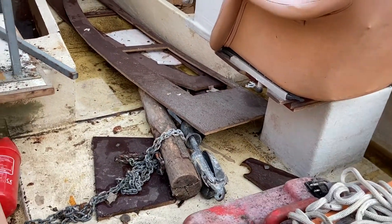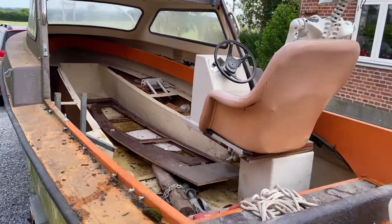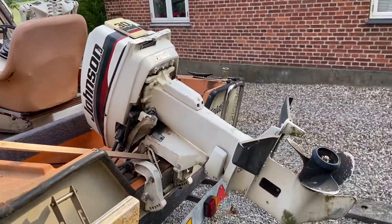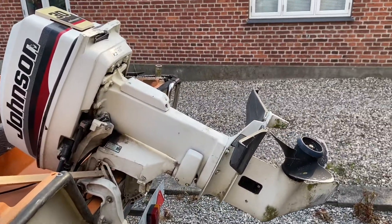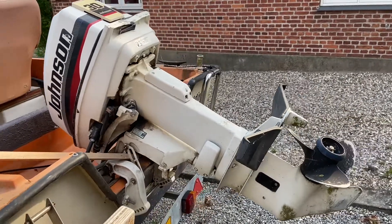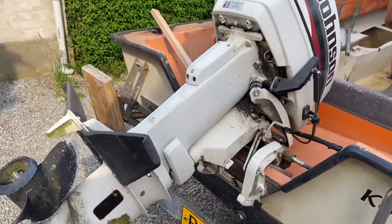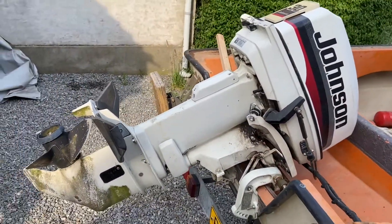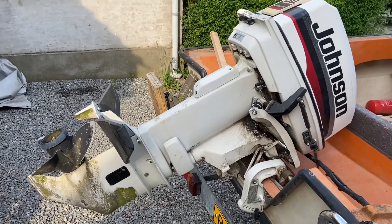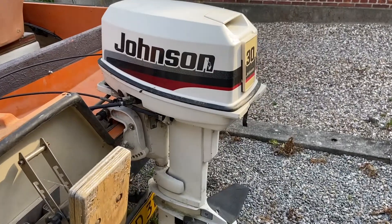If you look here it's dirty, but it just needs a clean up and it's good to go again. Mostly what I will work on is the engine here. It's a two-stroke 30 horsepower Johnson from 2001. So it needs a clean up, it needs a service, new impeller, oil, everything. Let's just take a look at the engine here.